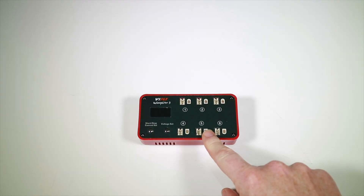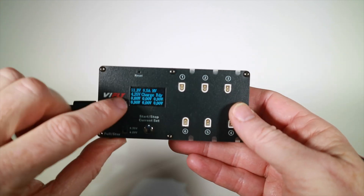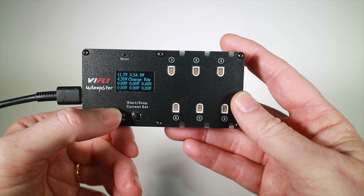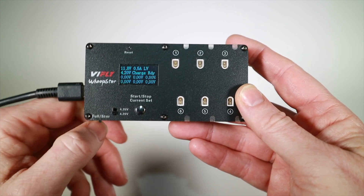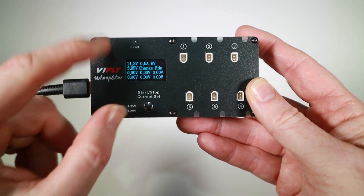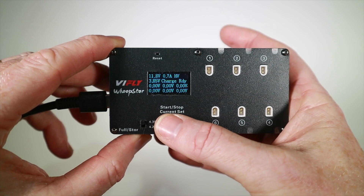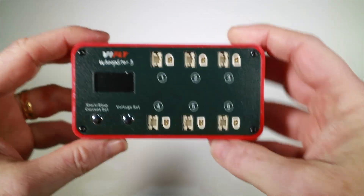Before we look at the Whoop Store 3, here's what the first version looks like. The original Whoop Store looks a bit more like an electronics kit — basic screen, a couple of switches: one to go between 4.35V for HV batteries and 4.2V for regular LiPo, and another to switch between charge and storage charge. It jumps to 3.8V for storage, or 3.85V. You can set the charge current from 0.2A up to 0.9A, and it has the same BT 2.0 and PH 2.0 connectors.